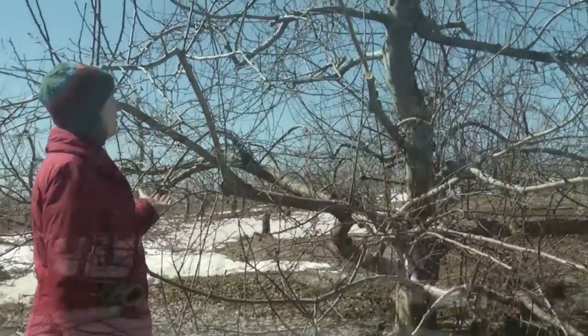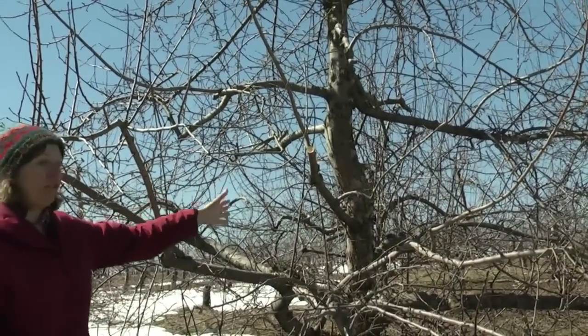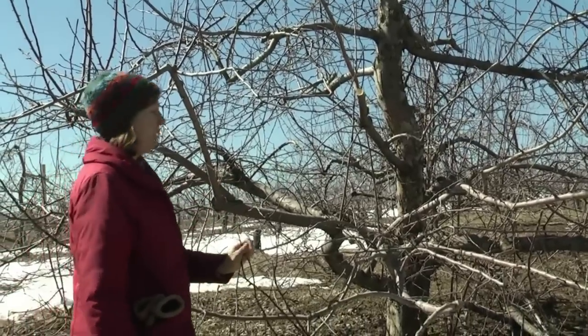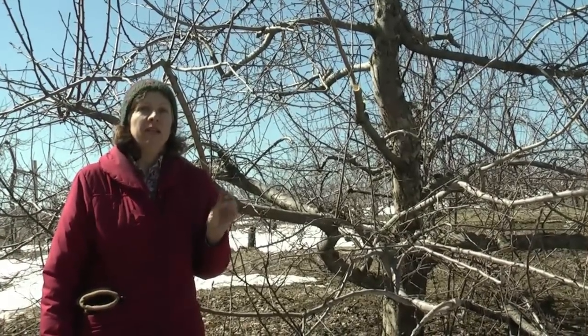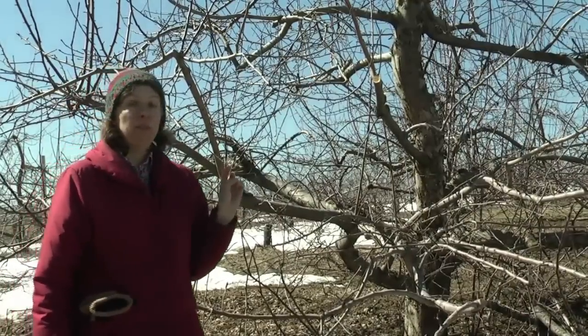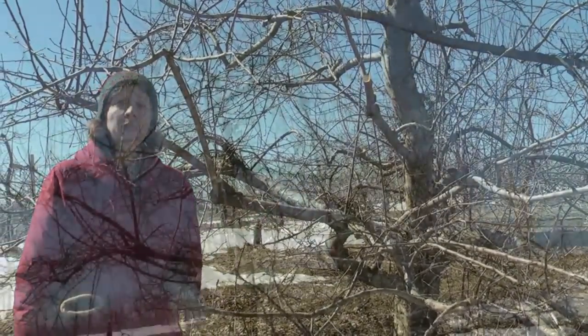We've reached a point where the tree is nearly finished pruning, especially on this side. There are still a lot of shoots on the other side that can be pruned out. If you like to have a lot of flowers on your fruit trees, this would be a great place to stop pruning. But if you're pruning it to get the best colored, largest fruit, this tree could still use more pruning.